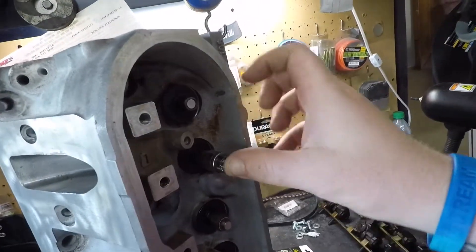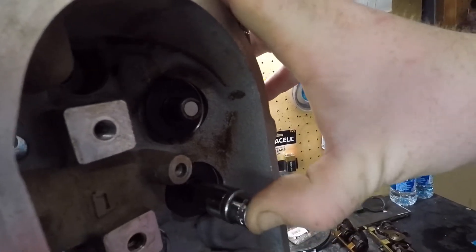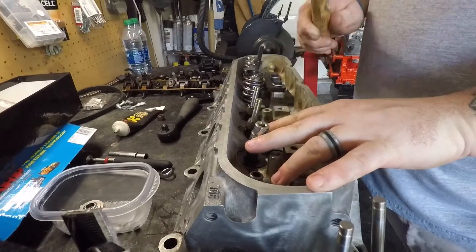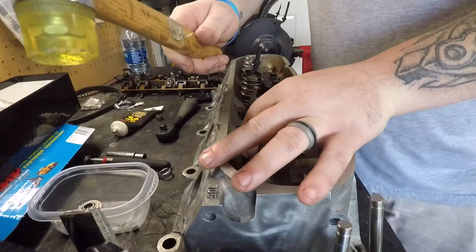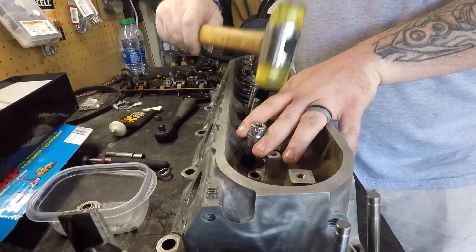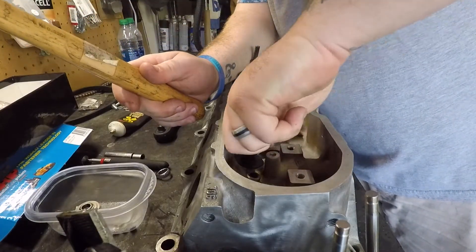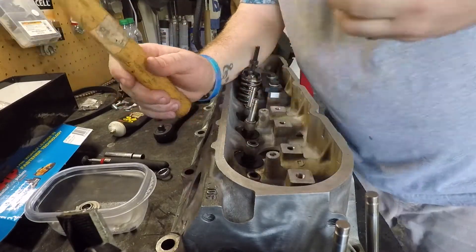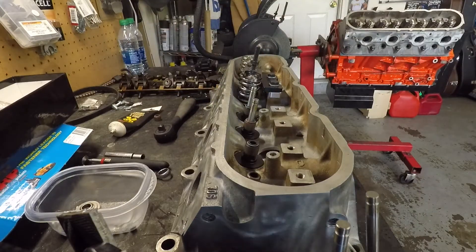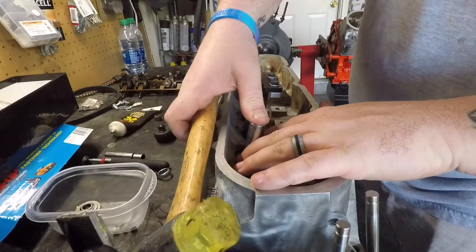Again, just take our socket and just use light taps. My apologies — it's actually an 11 millimeter you will need, not a 12.